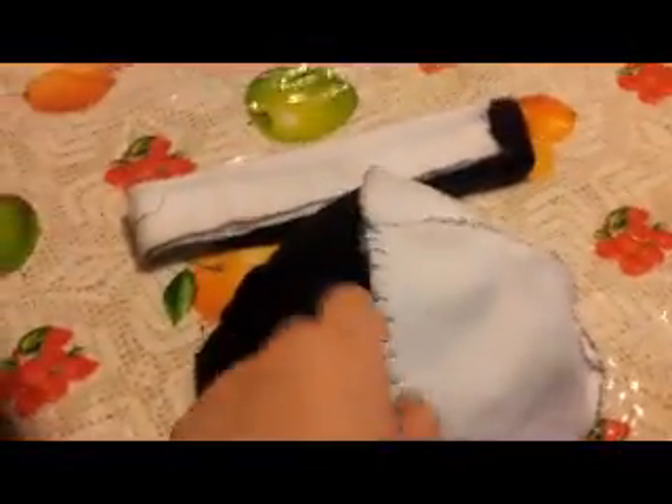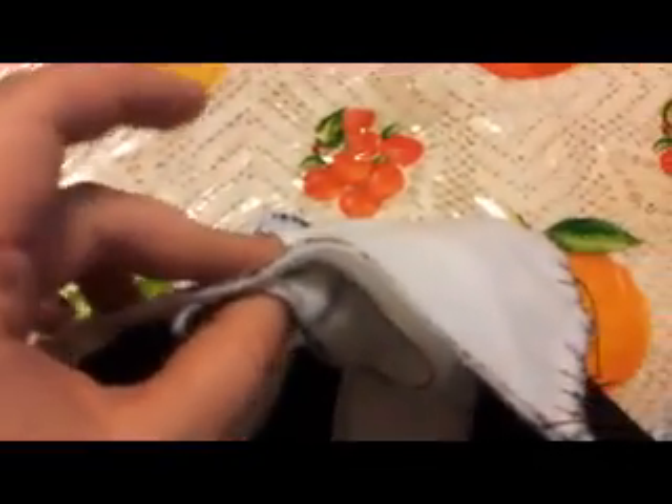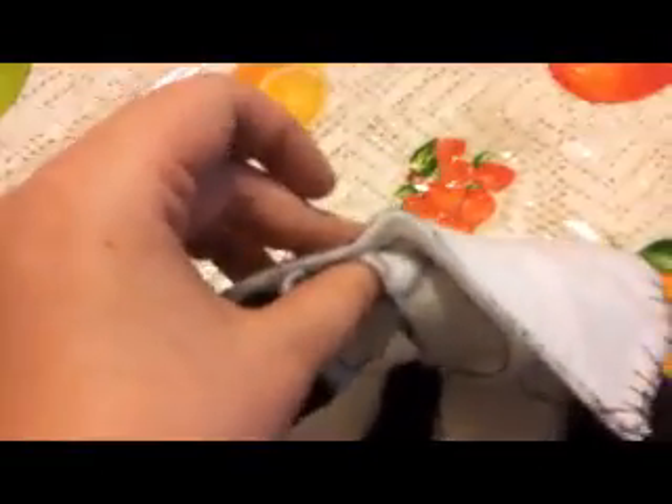Now that you've sewn all four of these pieces together, we're going to set aside the eyes and feet. Take the rectangle that you sewed together — the black and white one — and fold it in half so they're together, and put it on the inside of the hat. You're going to want to sew all of this together, which I'll show you in just a moment.